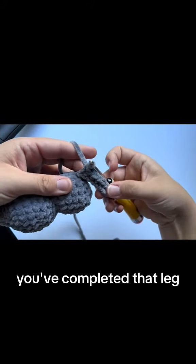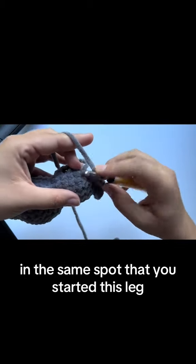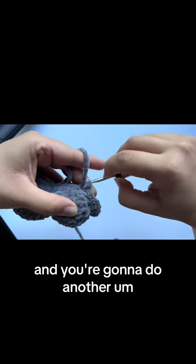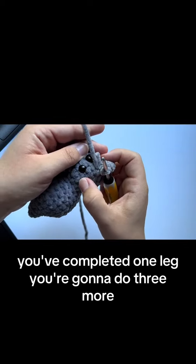Now you've completed that leg. Go ahead and slip stitch in the same spot that you started this leg — that same surface crochet area — pull back in and do another slip stitch. There, you've completed one leg. You're going to do three more.